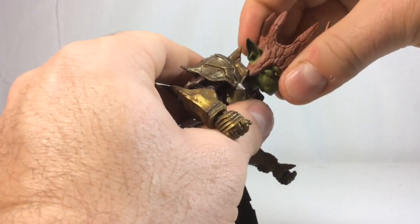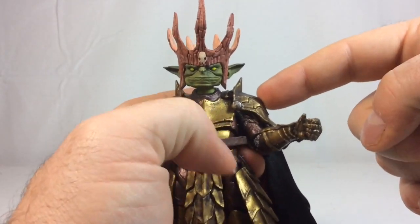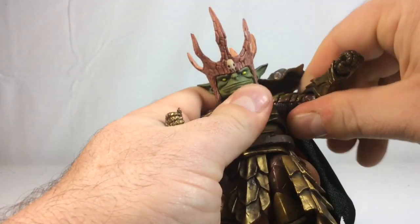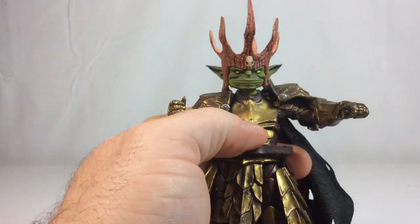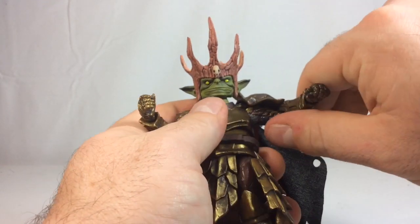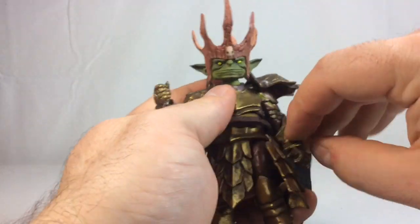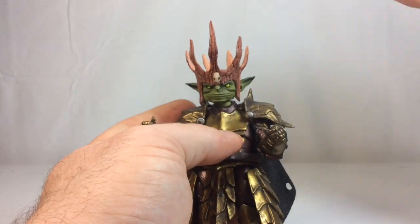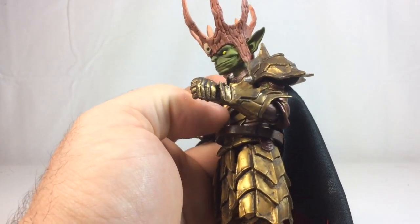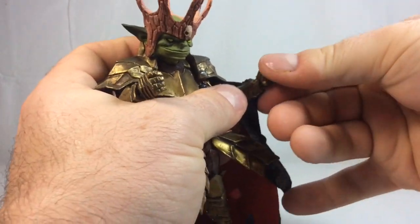The head can look down and up a little bit. The arms will obviously have a better range of motion without the shoulder pieces on. With the shoulder piece on you can get the arm up to about here; it can go a little further. I have very stiff joints so I might need to use some heat. You can do a full 360 rotation without the shoulder piece. He has a single bend at the elbow which is a bit more than 90 degrees, plus swivels at the elbow, gauntlet, and wrist with a hinge joint.